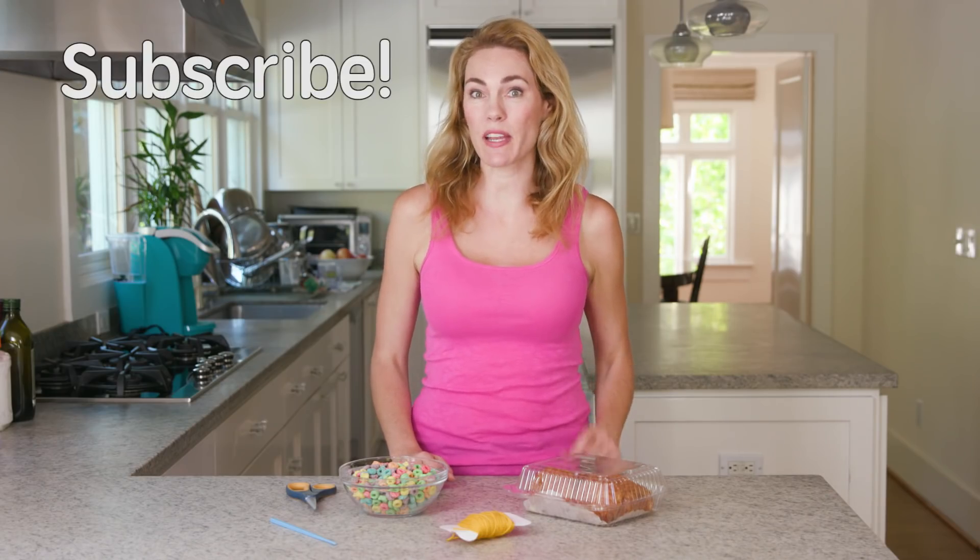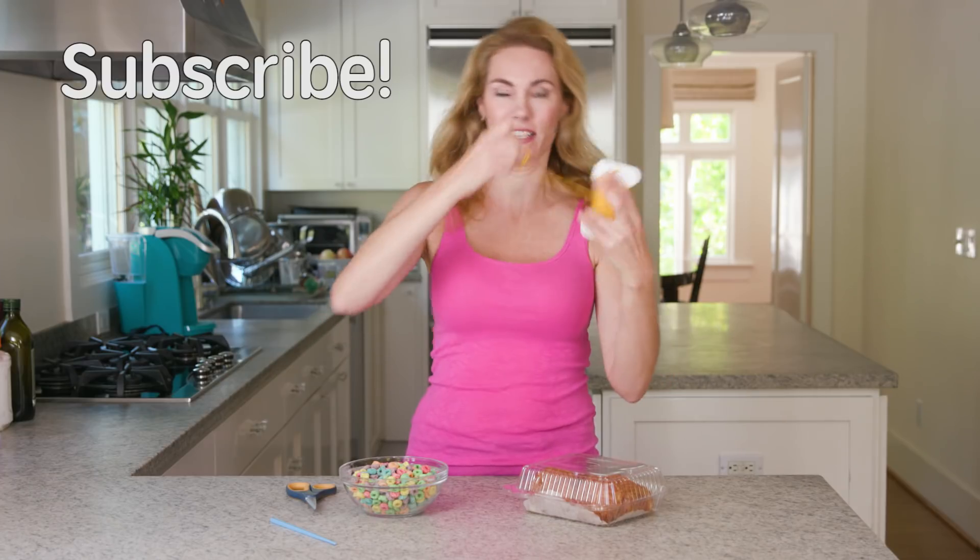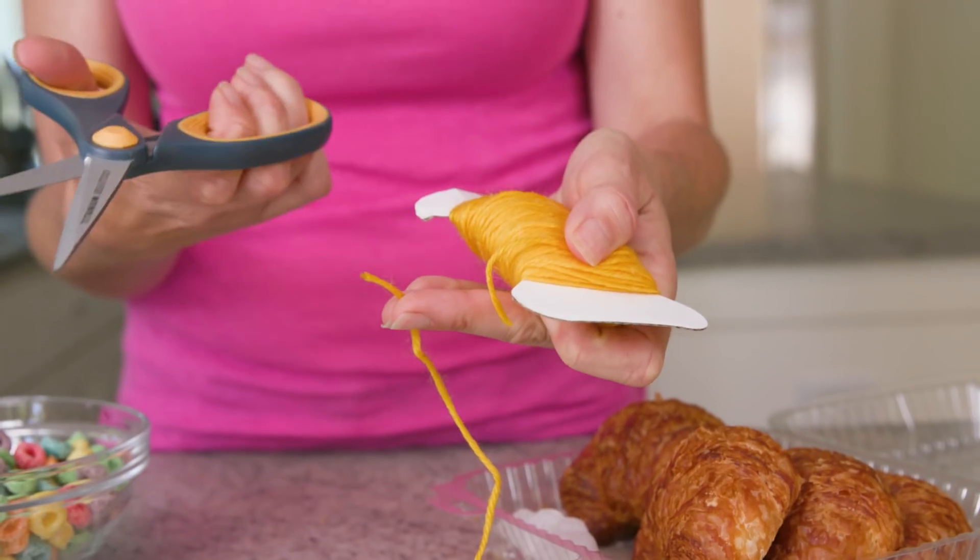First you're gonna want to steal some string from your kid's craft bin. Cut it necklace length, tie a piece of cereal on the bottom, and then loop the other cereal through. If you're having a hard time getting it through, just lick the bottom of the string — but don't let your kids see, because then they will think it's disgusting and they won't eat it.